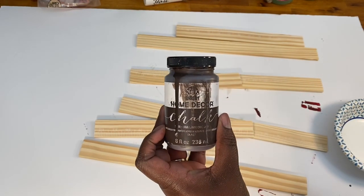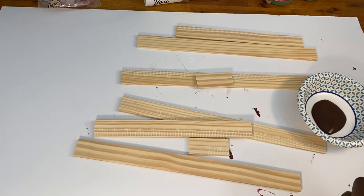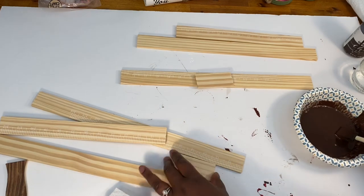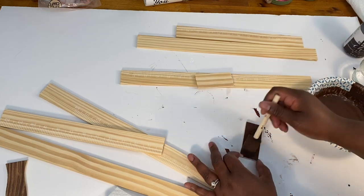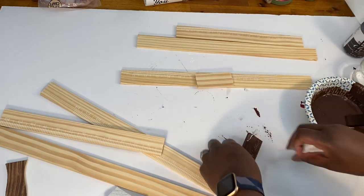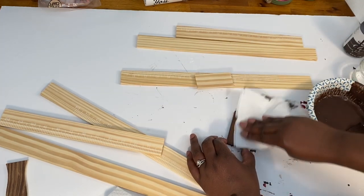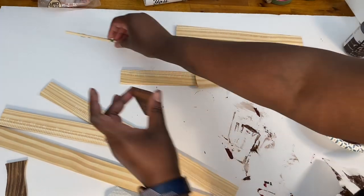Once I had it sanded, I was ready to stain it. I'm going to do a faux stain because I didn't have any actual stain and didn't want to buy any. I got some brown chalk paint and added some water — about equal parts chalk paint and water — but you can play around and see what gives you the look you like. Once I had it the consistency I wanted, I painted it right onto my wood pieces and then immediately wiped it off with a paper towel. By doing this, it got a beautiful stained look — you can still see the grains in the wood. You would never know this was just a paint stirring stick that I got for three for a dollar.